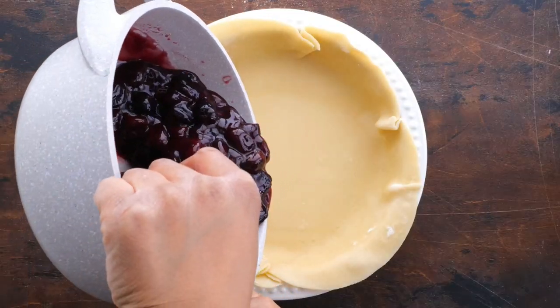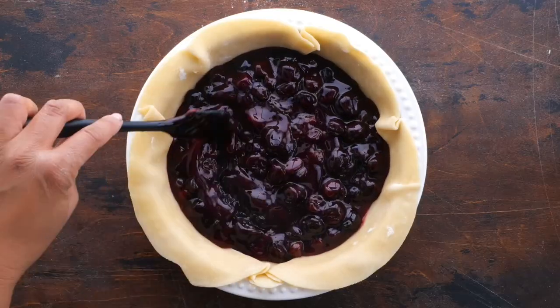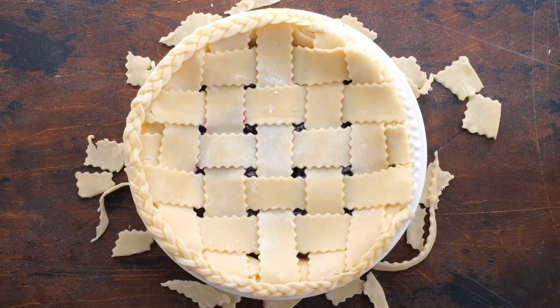Roll your pie crust onto the pie plate and add the cherry pie filling. Weave a pie crust lattice — it's so easy to do. Trim it up and add a pie shield.